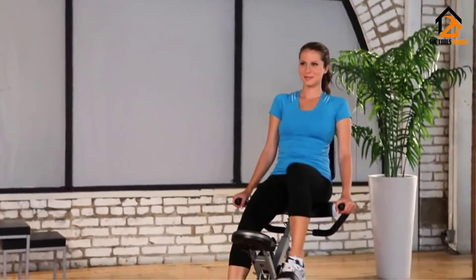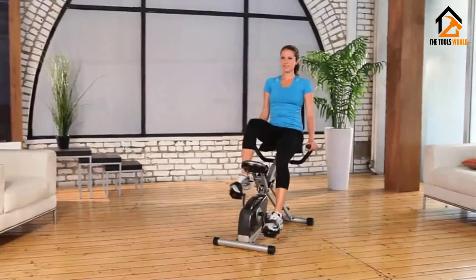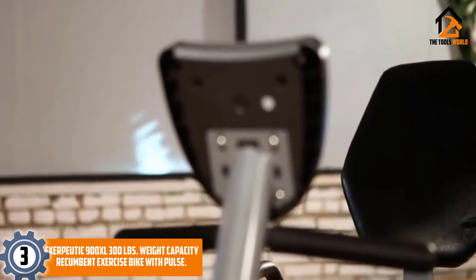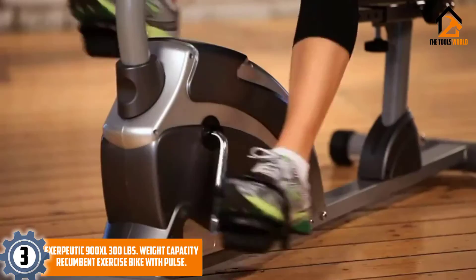Although the bike may not look like much, it boasts a 300-pound weight capacity, which makes it a good tool for weight loss.